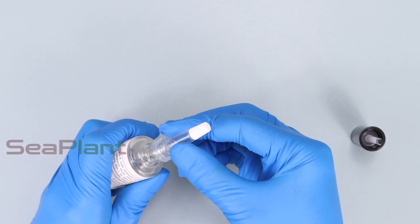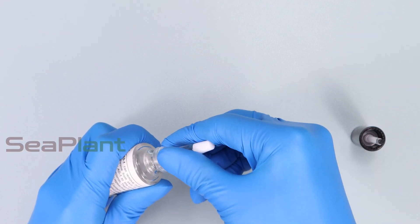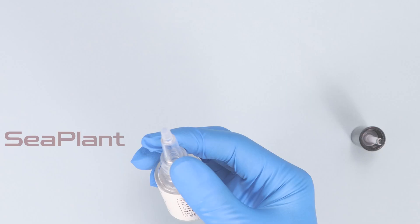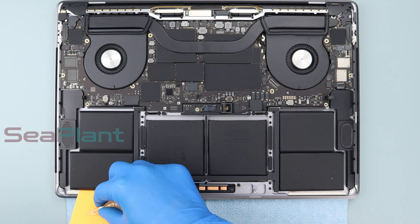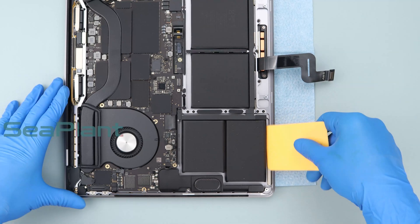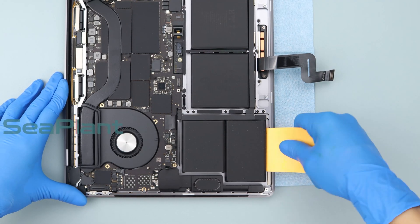Prepare alcohol over 70 percent, or adhesive remover similar to the one in the video, for removing the battery cells. Rubbing alcohol is easier to buy and can be purchased at a nearby store. Put a plastic card to the edge of the battery cell, slowly pour about five drops of alcohol along the plastic card, and slowly push the card to pry up the battery cell.